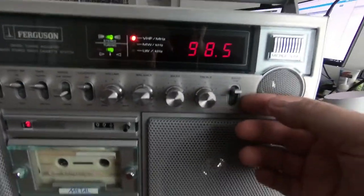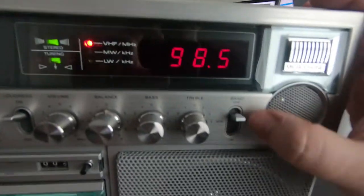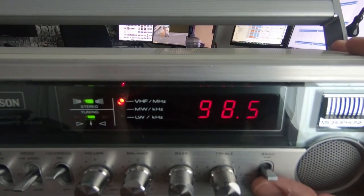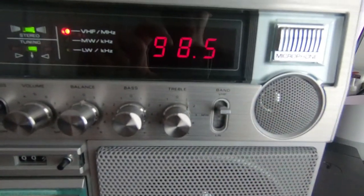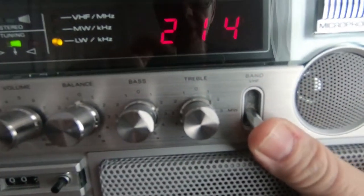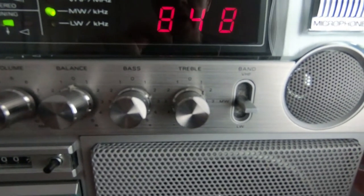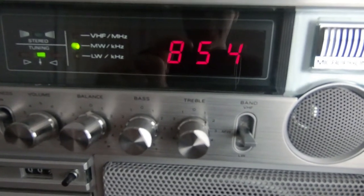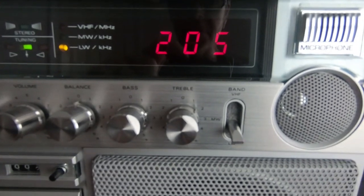The radio's also got — it's a three-band radio — so you've got FM, which is labelled VHF. Obviously FM is part of the VHF band, 88 to 108, so on older radios you'll see it labelled as VHF. And then medium wave. I don't think it's going to pick up much in here on medium wave because of the other electrical equipment — there's too much interference. And then long wave at the bottom there.